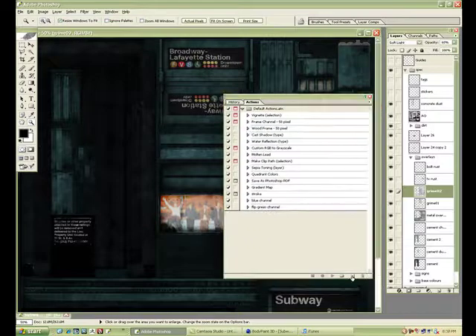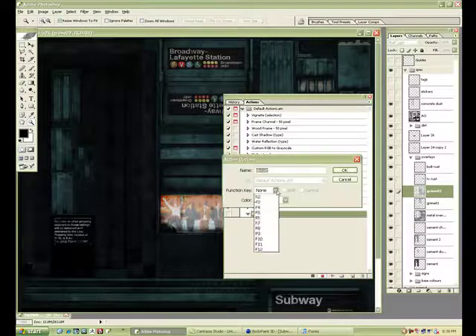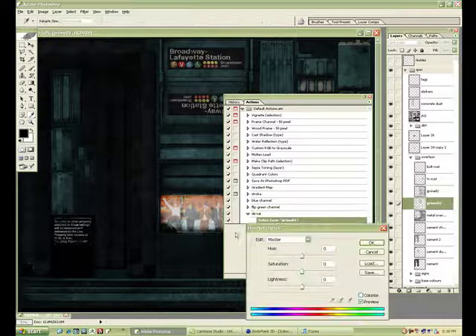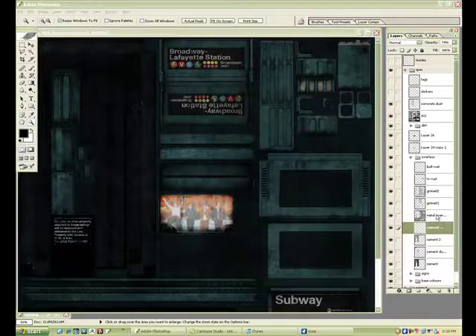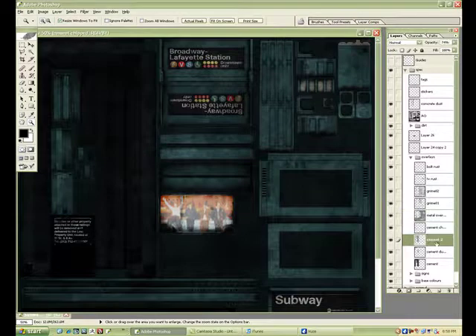Same with light bulbs and things like that. I'm going to use an action that I'll create here — I'll just have to hit a button to do these couple of tiny things to desaturate it, to speed things up because there are enough layers that it's a little tedious. You can tell I'm just flying through it now — desaturating everything.